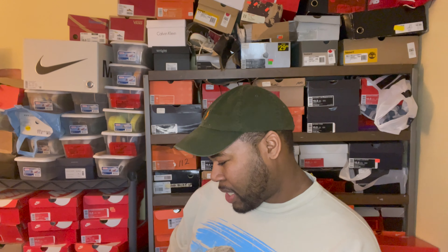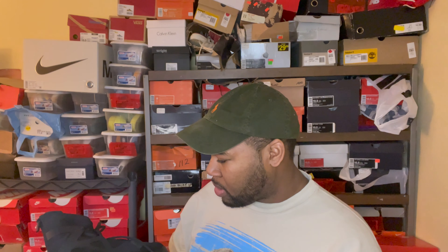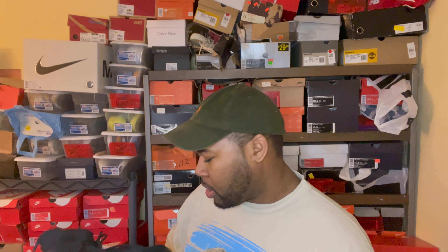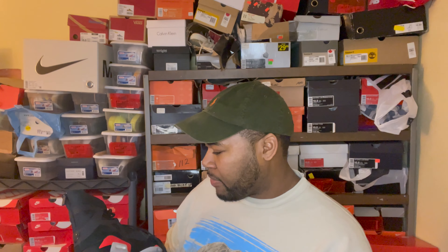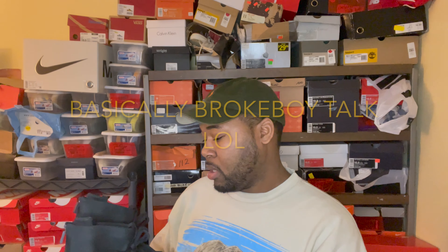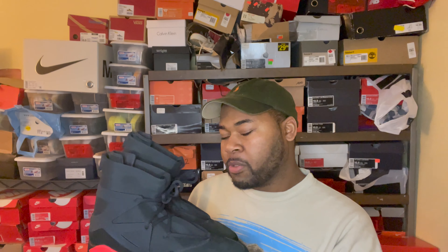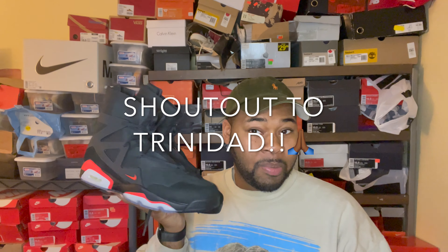I can't believe I actually have a pair of these now. I could have paid to get it done because I have both shoes, but I didn't want to ruin two classic shoes — I'd much rather enjoy both of them separately, and now I have them in one. I think it's safe to assume this might be one of two in the world, maybe, considering TrendadJames had the first pair — I would think this would be the second.